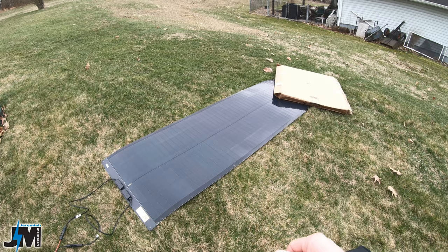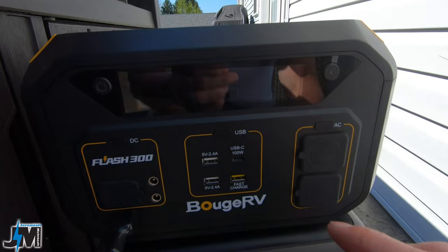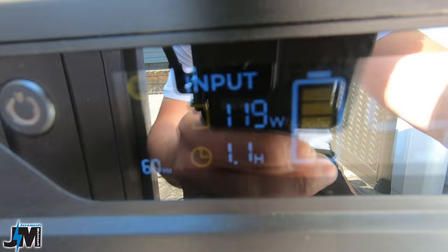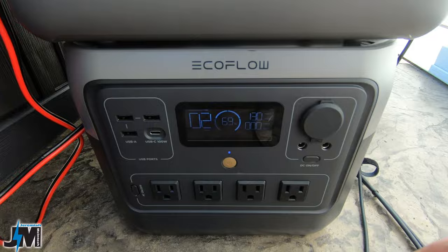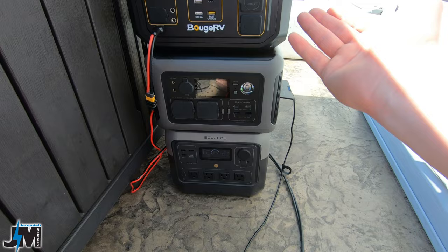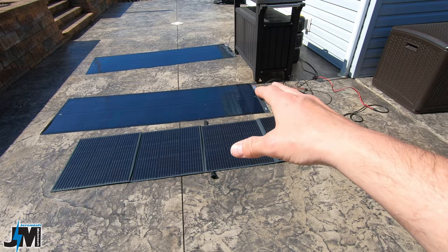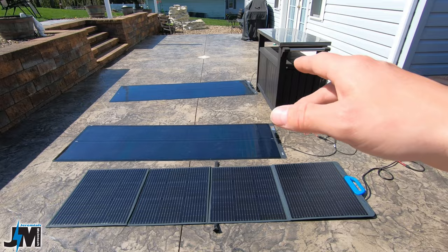I now have both Bouge RV SIGS panels and a Blue Eddy 200 watt panel plugged into three different power stations to compare output. The SIGS panel into the Bouge RV Flash 300 is getting 120-121 watts. The second SIGS panel into the Allpowers unit is getting 138 watts. The Blue Eddy panel into the EcoFlow River 2 Pro is getting 131 watts - all very similar in power, all laid in the same orientation. Power station display accuracy can vary slightly between units.